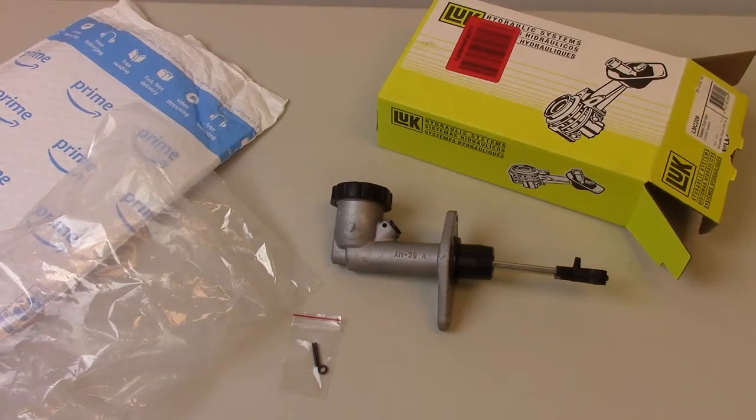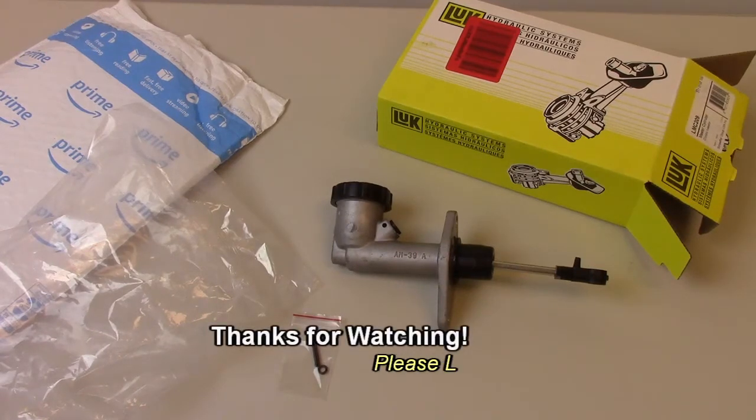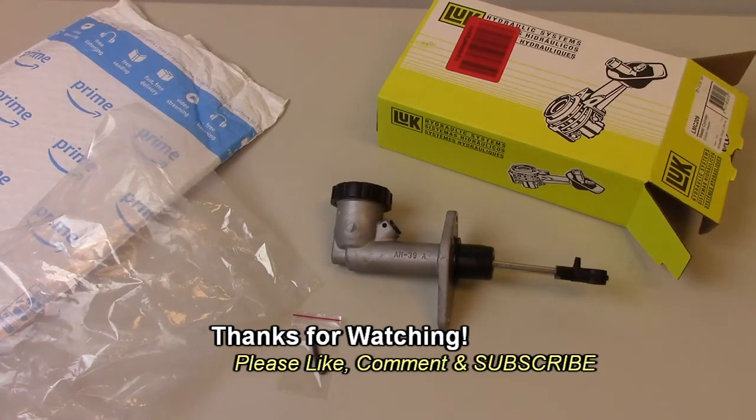So there you have it — master cylinder for a Jeep YJ from Amazon. If you have any questions or any comments, post them below. Thanks for watching, and if you like my videos, please subscribe.